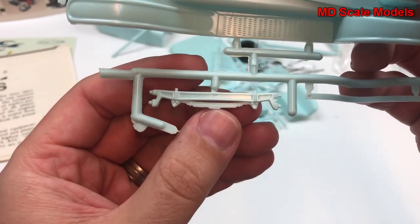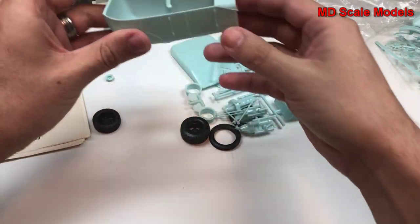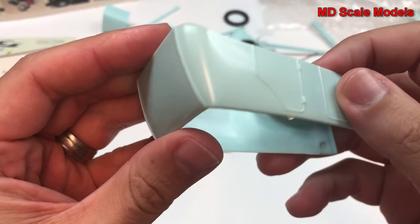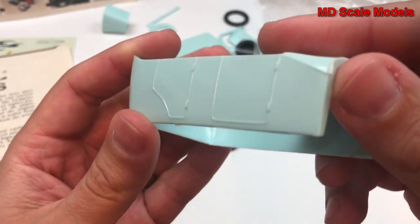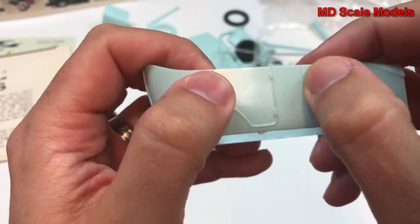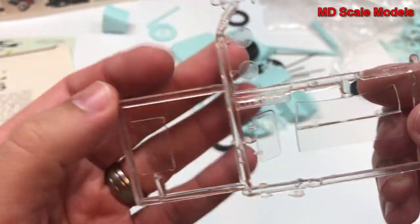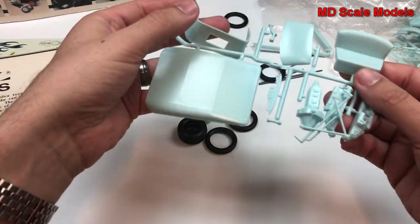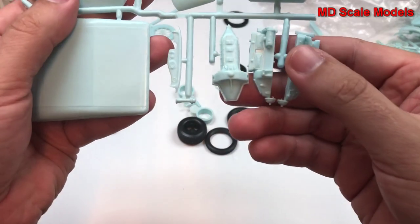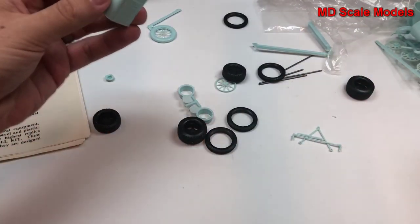Here we have suspension parts, the runner boards, and wheel wells. Here we have the outside of the body with the doors molded on. Molding quality is not great — we've got some serious mold lines here, and these are unfortunately raised lines. Here we have our glass with headlights, windshield, and side windows. We do have a roof, the bench seat, here's our engine and transmission, possibly a dashboard, and there is our engine cover.